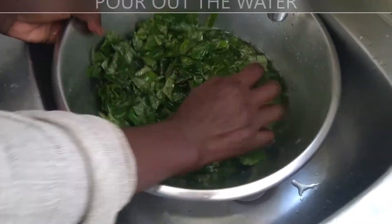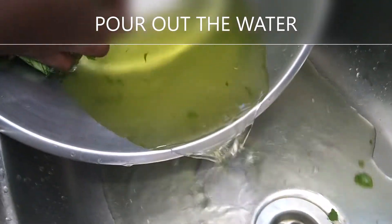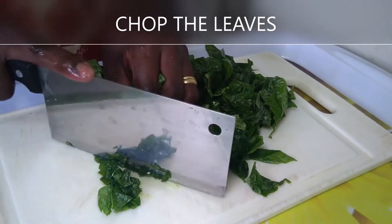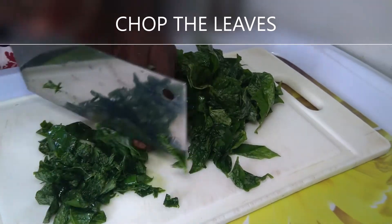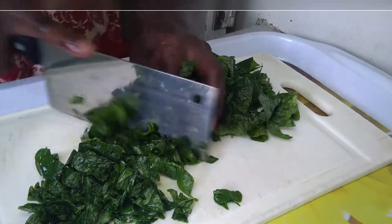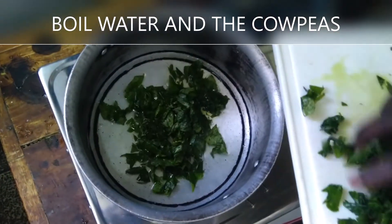Making sure that it is clean. Pour out the water — you see it's clean. So now we can decide either to chop the leaves or cook them as whole. Ensure that whatever decision you make, it's even. On boiling, you can just add one cup of water so that the food doesn't burn.